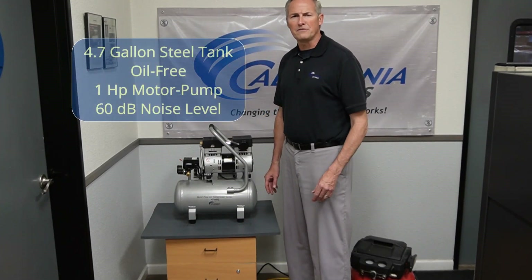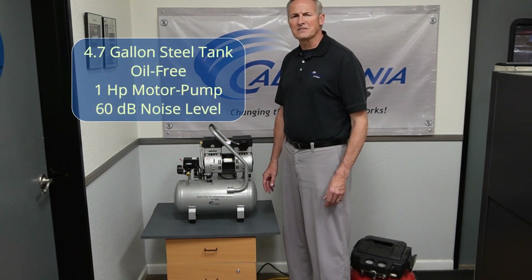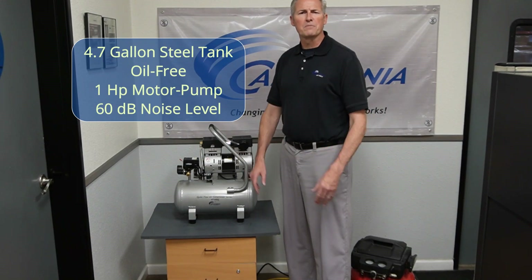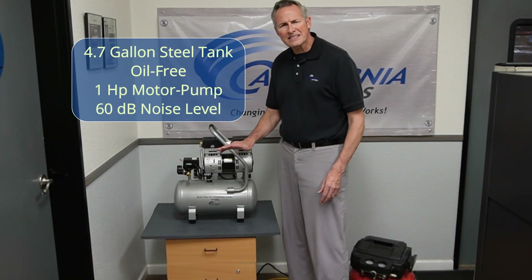The 4710 SQ features a 4.7 gallon steel air tank, a 1 horsepower motor pump, and is designed to be one of the quietest air compressors in the industry, having only 60 decibels of sound.